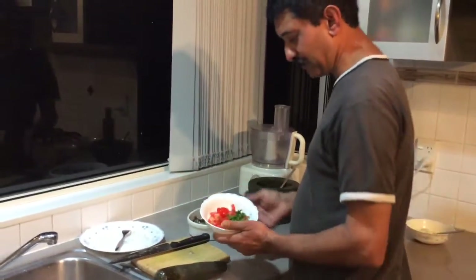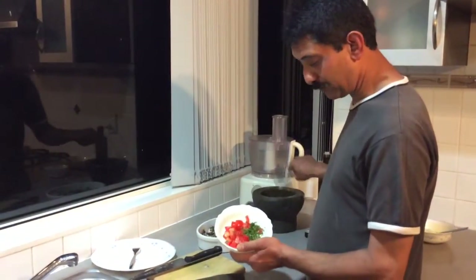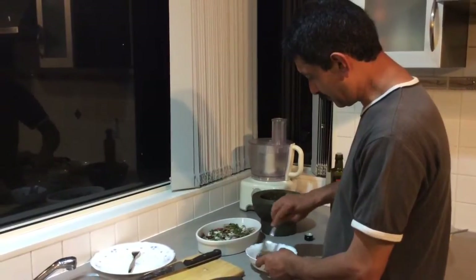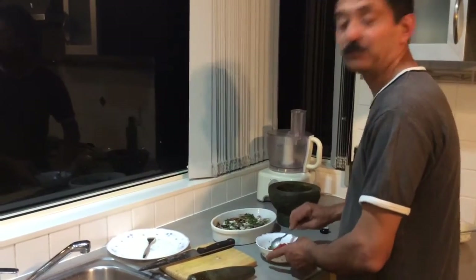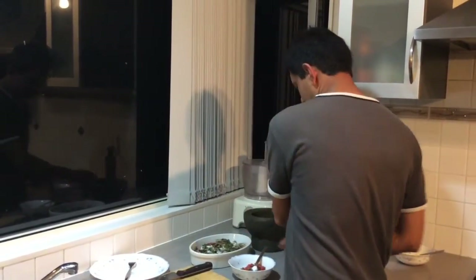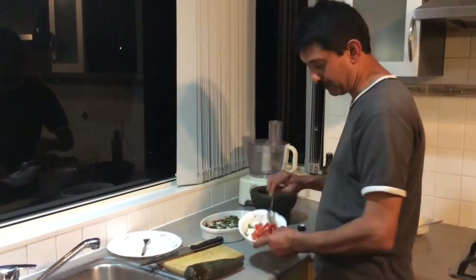And what I've done here is just a salsa to go on the side. Chop some tomatoes and fresh coriander, and I'll just put a little bit of oil in there. Mix it up - you can put anything you want in there really. What I'm going to do is put some capers as well - just a few capers to top it up. Okay, we'll have some of that with it.